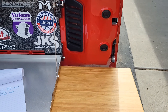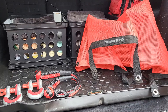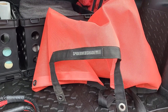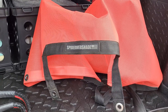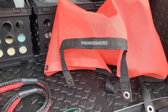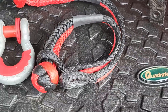Almost last but not least — the Spiderweb Shade. I had it on for the Go Topless day. They said you could put your freedom tops back on with it in place, but I had a hard time getting it to fit with the bungee cords. I took some of the bungee cords off and left it, but then it sagged in the center, so I just took it out. I don't go topless that often, but it's very good quality and made in the USA.